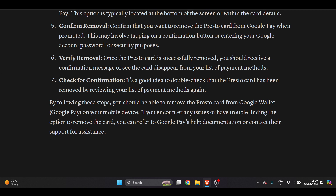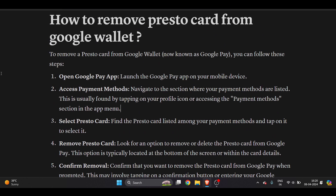You may also receive a confirmation in your email address. It's a good idea to double-check that the Presto card has been removed by reviewing your list of payment methods again. If you follow these steps carefully, you will be 100% able to remove your Presto card from Google Wallet. I hope you found this video very useful.